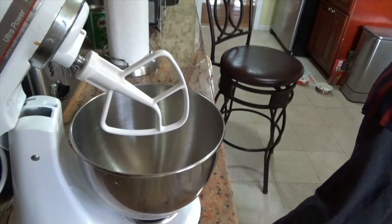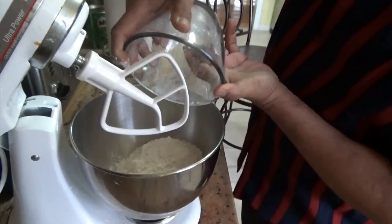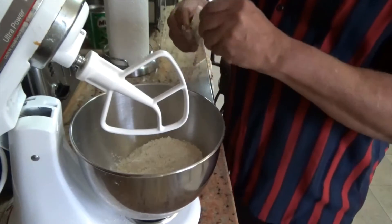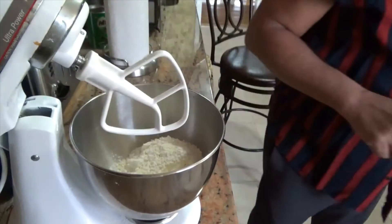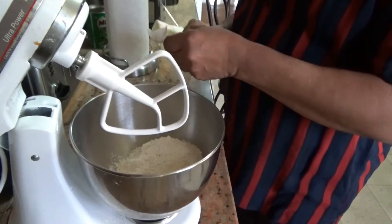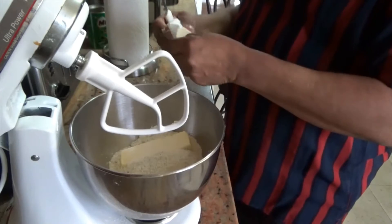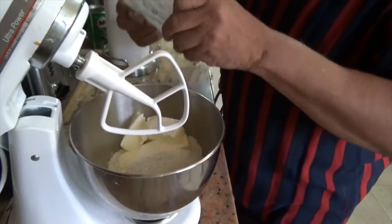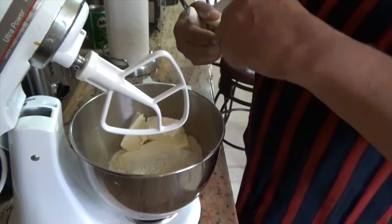First, we'll add our 3 cups of flour into the mixer, and then add our 2 sticks of margarine and 2 sticks of butter. This will mix thoroughly once we get it in there. You start at a very slow speed on the mixer because you don't want flour flying in the air. You start very slowly, then increase the speed.